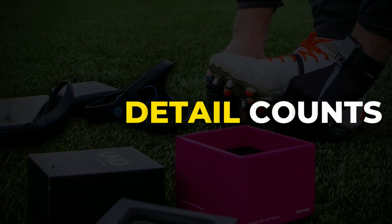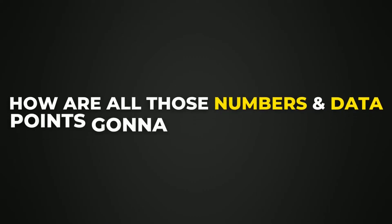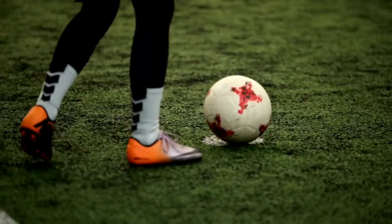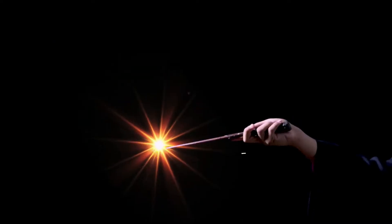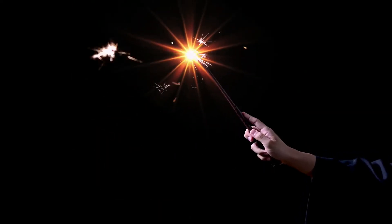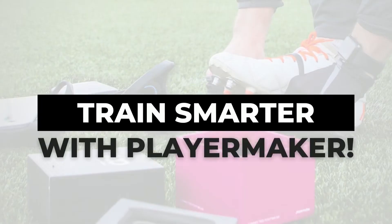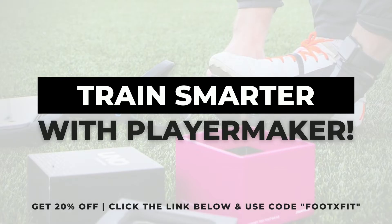How are all those numbers and data points going to improve your game? The device won't directly help you improve — it's not a magic stick that will gift you skills you didn't develop earlier in your career. What it does is offer you a wide range of data points you can use to navigate the training process and make the right decisions for your development. Let me offer you three actionable ways you can use Player Maker to do what we as a brand believe in: train smarter.